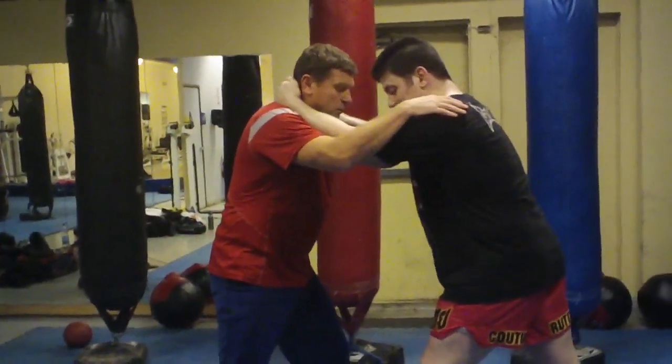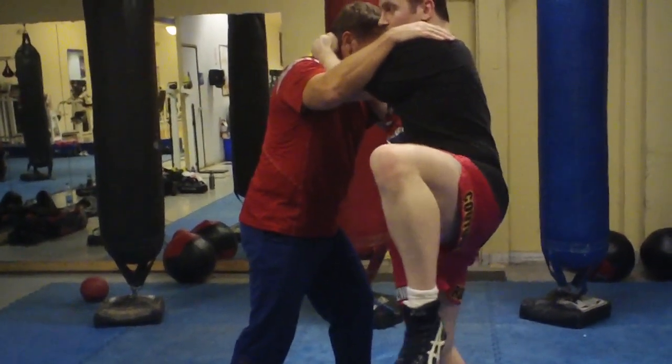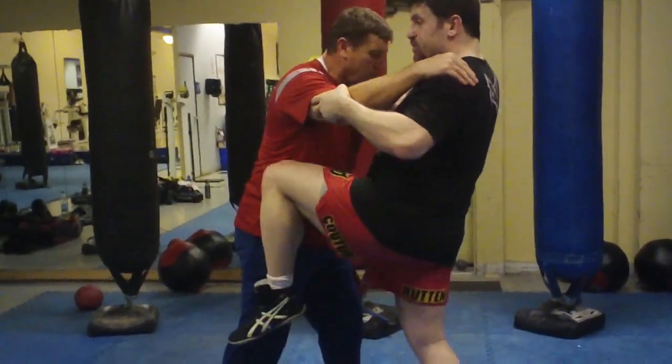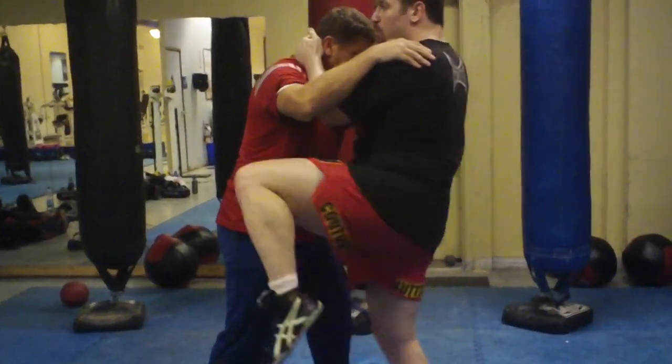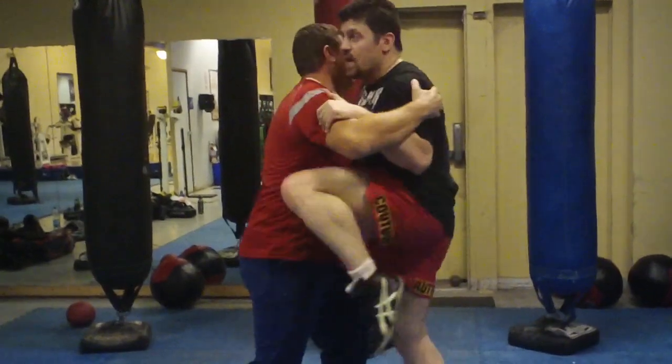For my second knee, I skip to the right. Right foot replaces left foot. This is open the door, close the door. You don't want to hit with the whole side of your leg — you want to go ball in.